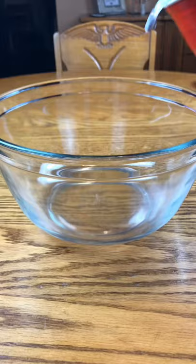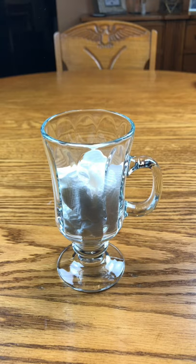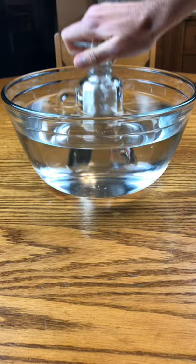Start by filling up a large bowl with water. Now take a paper towel and put it in a glass securely so it will not fall out. And now take the glass and submerge it directly into the water. Pull it straight out and remove the paper towel.